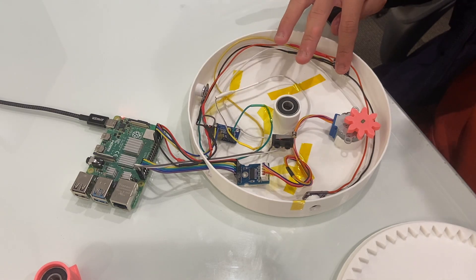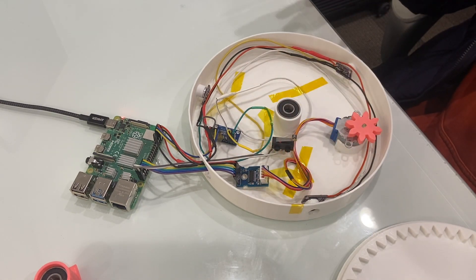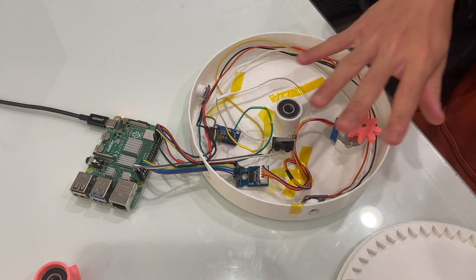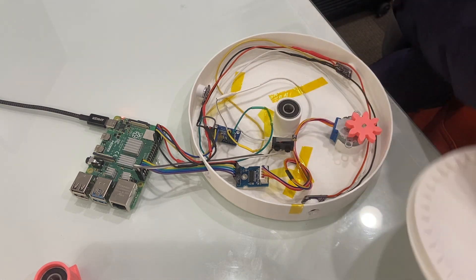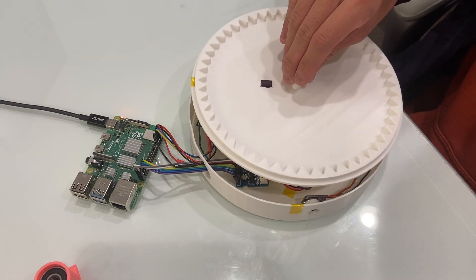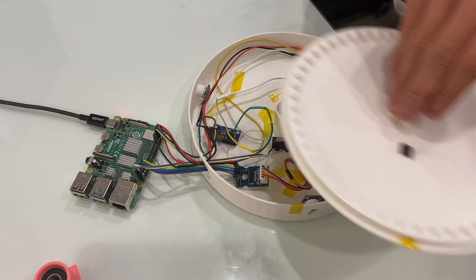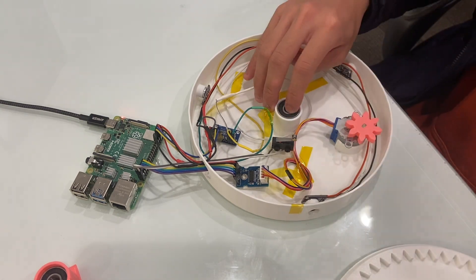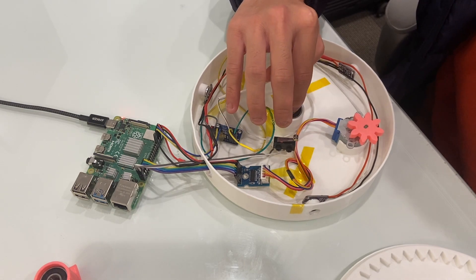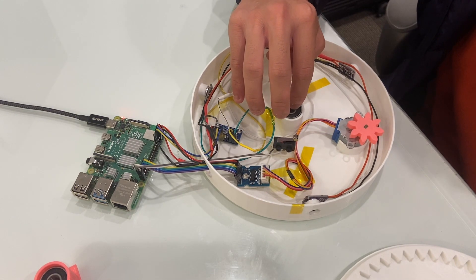The microphones are placed here to pinpoint where the voice commands are and allow the top of the system — right here — to rotate to wherever the command is from. And there are these bearings up here, which allow the top to spin smoothly.